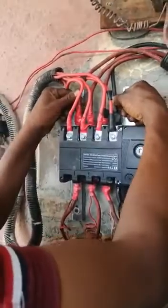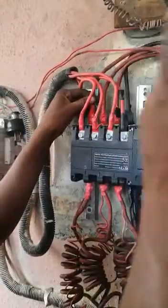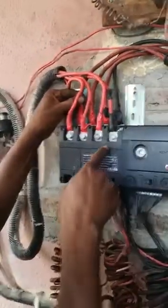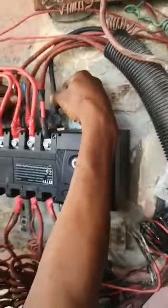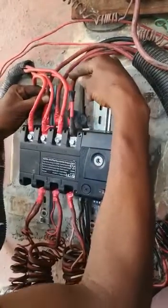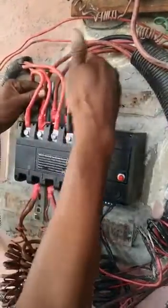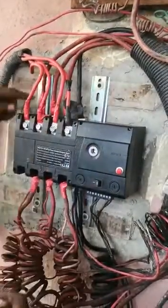This is the main connection — you connect these terminals to NEPA. If your supply is single phase, connect your neutral here; it's written on the changeover. This is neutral, this is neutral, this is also neutral. Connect your neutral terminal here, then connect your live terminal here — from here to here and to here. If it's three phase, connect neutral here, then line one, line two, and line three.